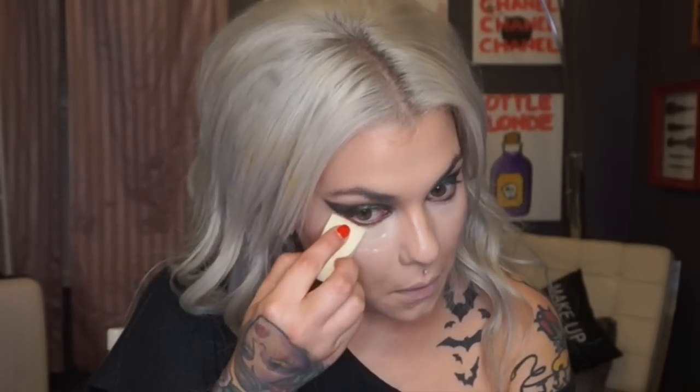I'm going to take my Laura Mercier Loose Setting Powder in Translucent with a regular old sponge and just set my under eye. I'm also setting down the center of my nose, a little bit on my forehead and my chin — not really going over any of the creams because I don't want to lose luminosity.